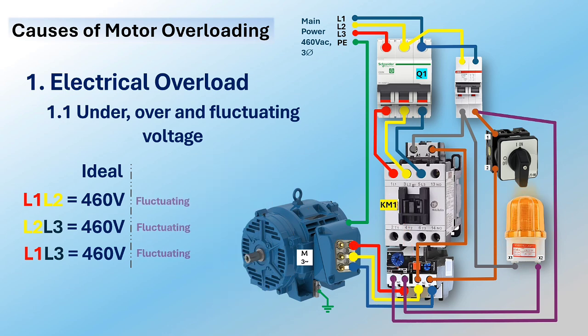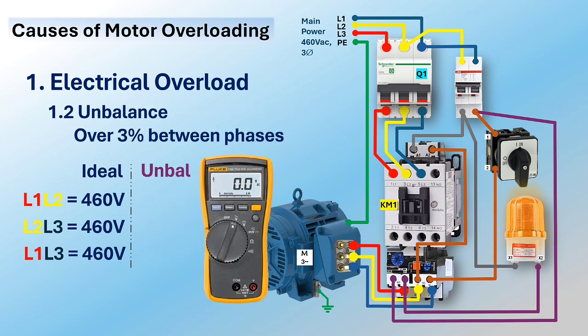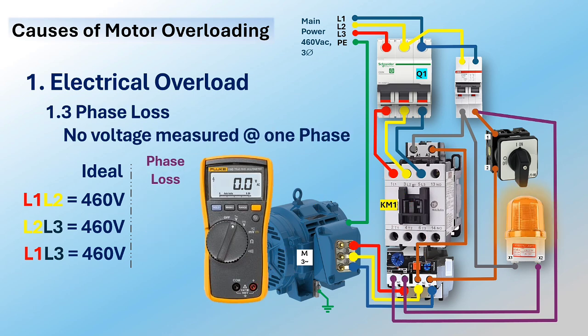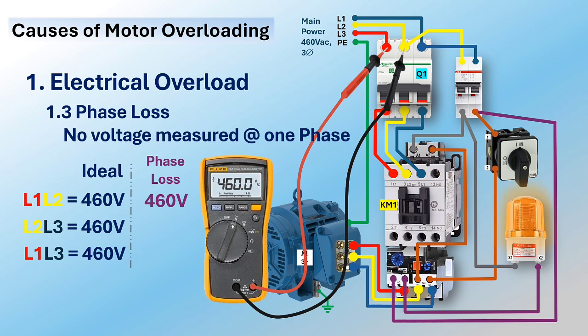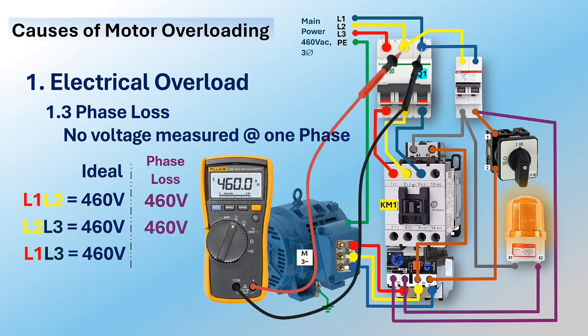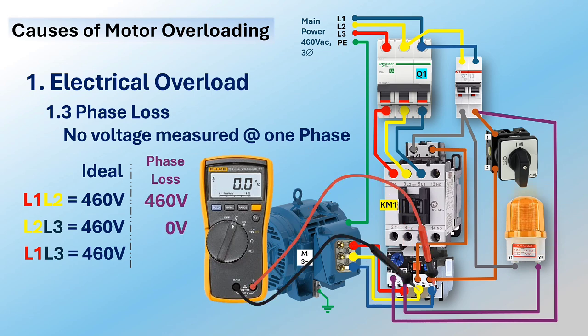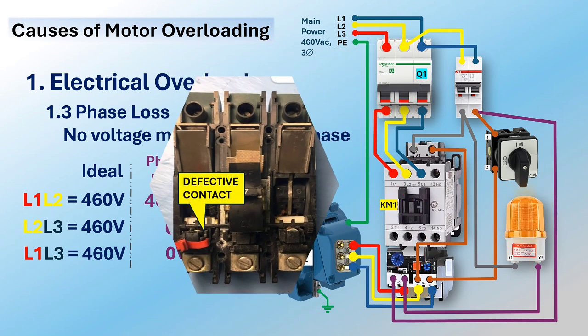Voltage fluctuation refers to variation in voltage magnitude in a power system, resulting from frequent load variation, voltage regulation, and power source instability. Long durations of fluctuation can affect motor performance and temperature. Overload can also be caused by unbalanced phase voltages — voltage unbalance is the measure of voltage differences between the phases of a three-phase system. Electrical overload can also be caused by phase loss or single phasing, which can leave the equipment in a locked rotor state where the motor draws excessive current, causing it to overheat and activate the thermal overload relay.